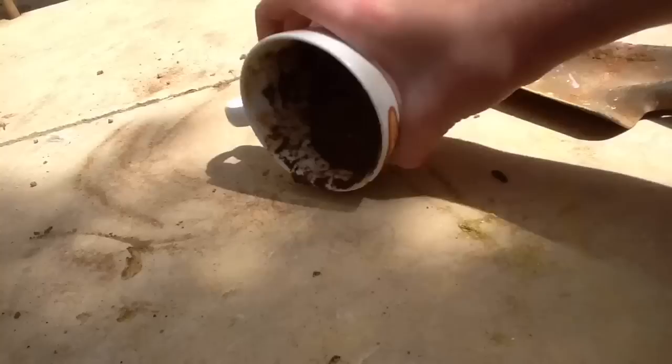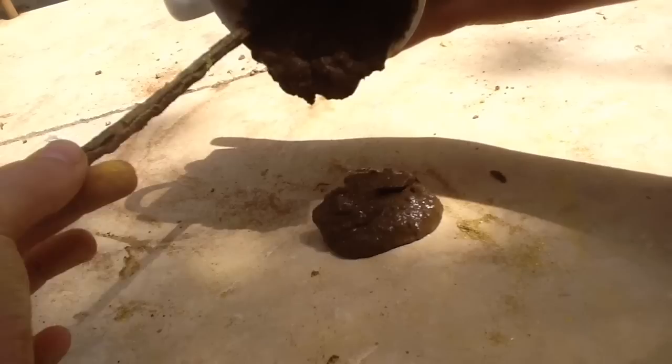Now I'm taking that poop mixture we made and putting it all over the outside tile, just splatting it everywhere.